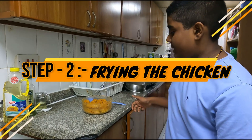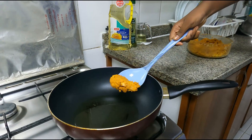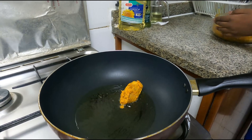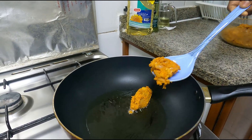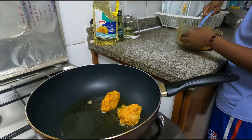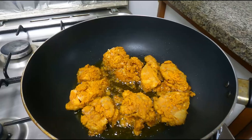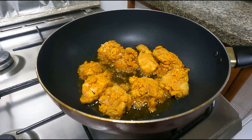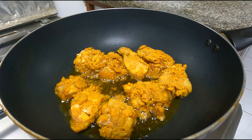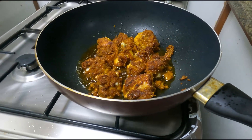Now let's start frying the chicken. Our chicken is getting ready.